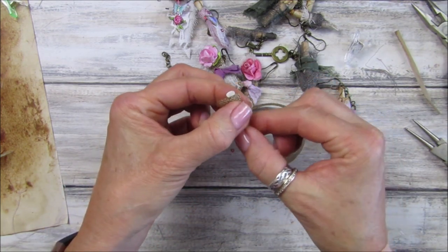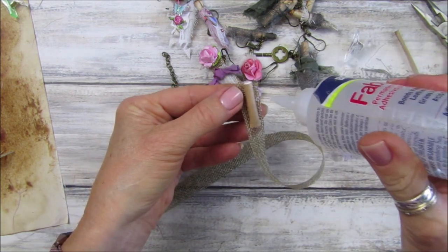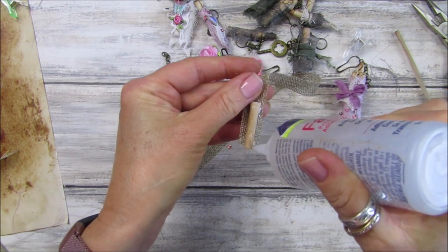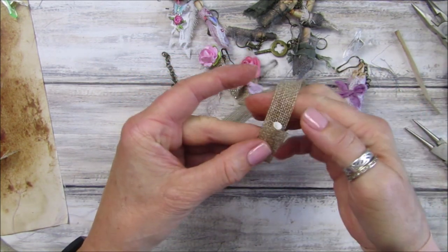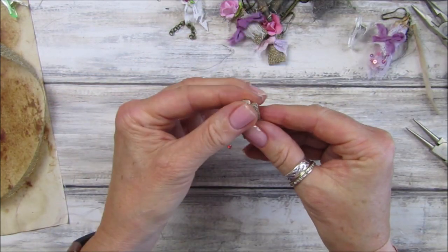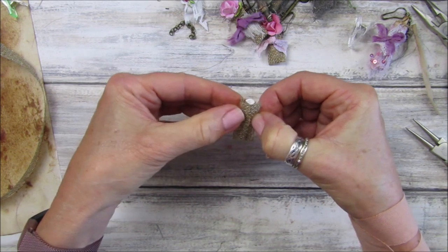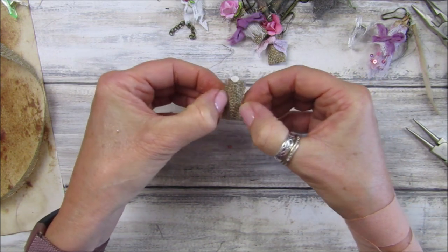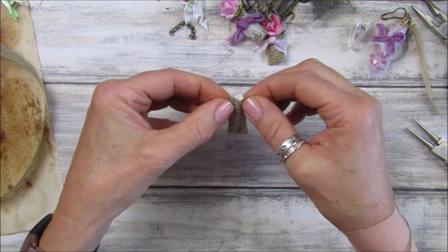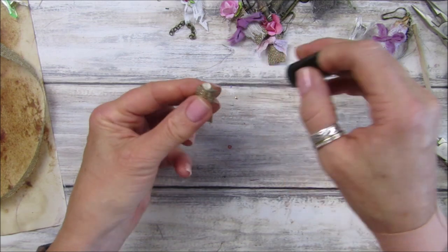You don't have to have this burlap ribbon - you can use fabric, a piece of paper, or a pretty piece of ribbon. Let's go down either side, fold that over, and chop that off. Squash these down - let's see if I've put enough glue on the edges. So there we go - that's your little hessian bag which we're going to pop a little flower in.